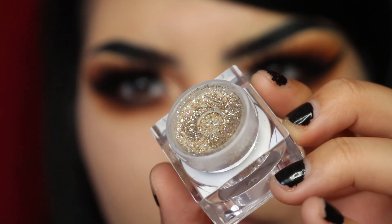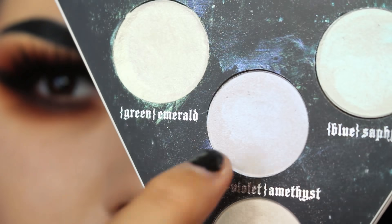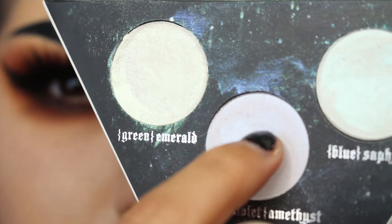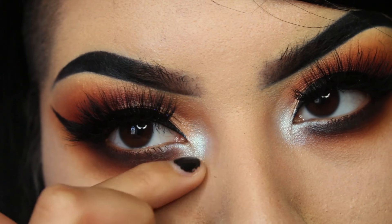In this glitter there's a blue-green reflect, so I'm taking the Alchemist palette — these top three shades — and adding them to the inner corner to really bring that out.